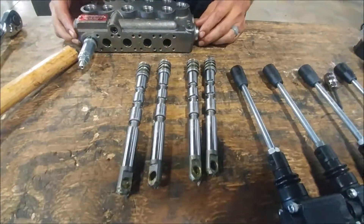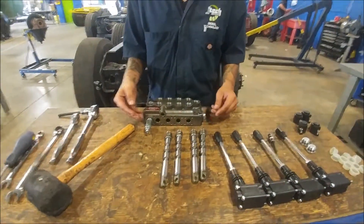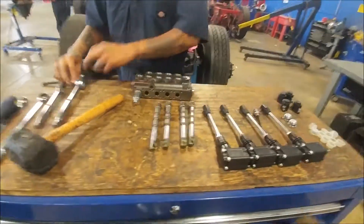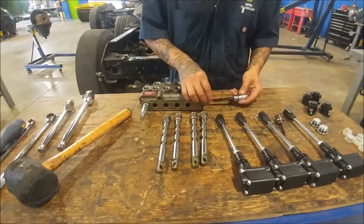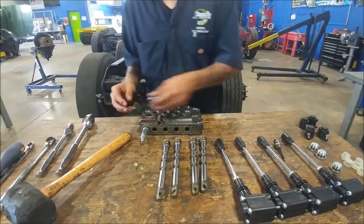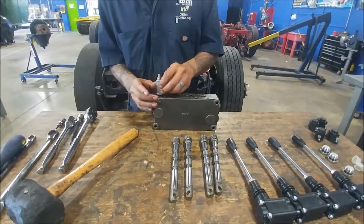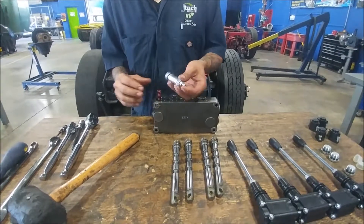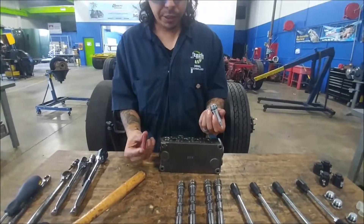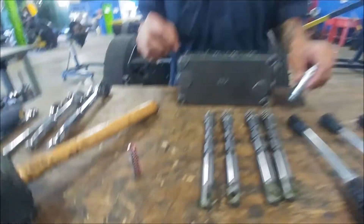Obviously a very tight fit — they're machined to fit in there perfectly and they've got a very light film of grease on them. At that point we're kind of down to the bare bones. This little housing here is actually where our relief valve is. You've got a tensioning spring — a pretty stiff spring. As pressure builds up it'll compress that spring and help relieve the pressure inside.